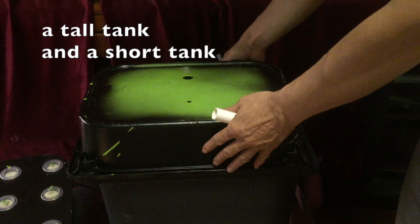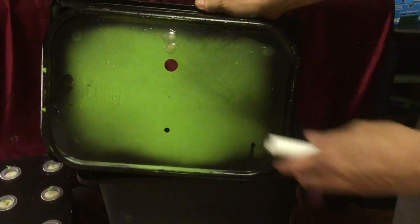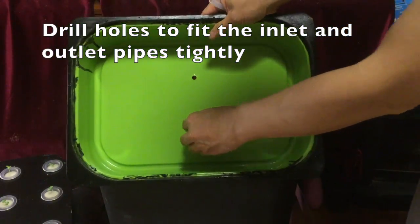You need to find two tanks: one small one and one tall one. On the small one, you can drill a hole to fit the outlet and then another hole to fit the inlet.